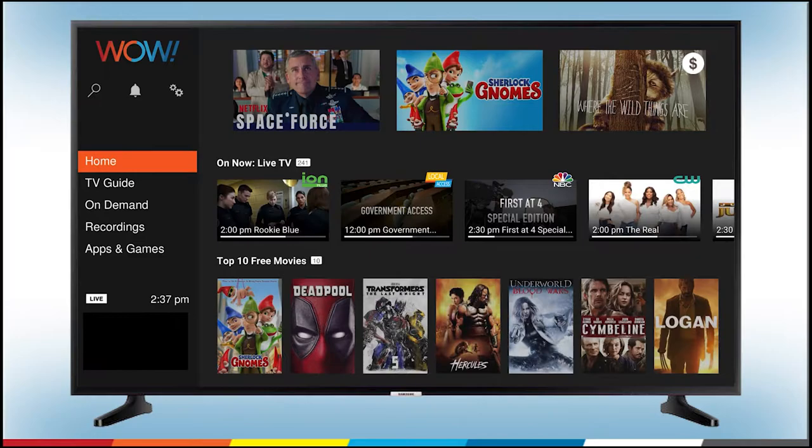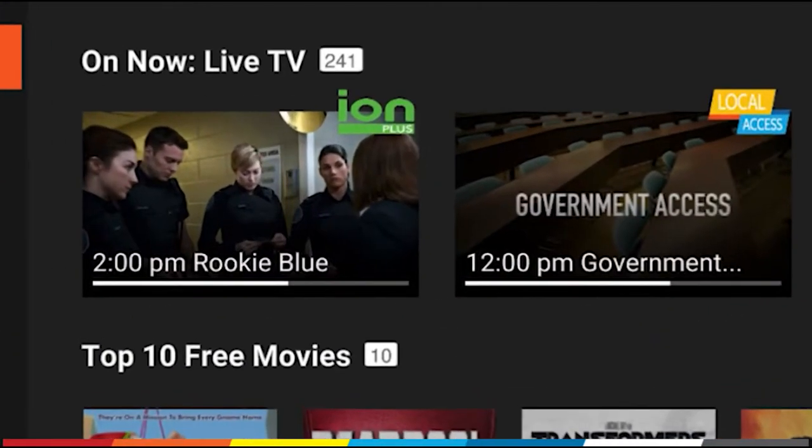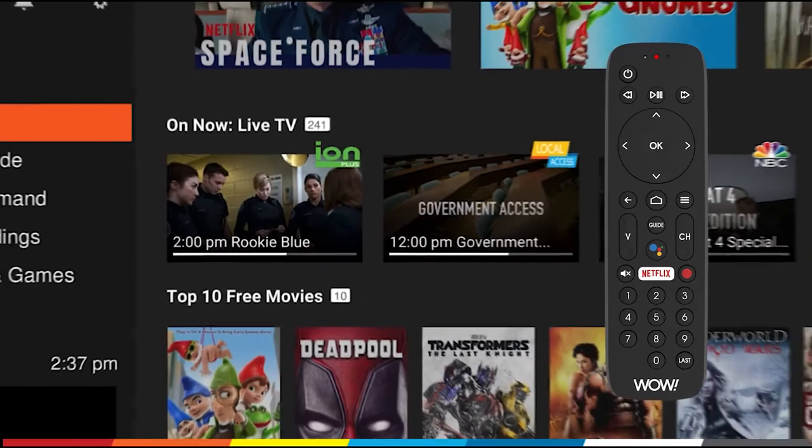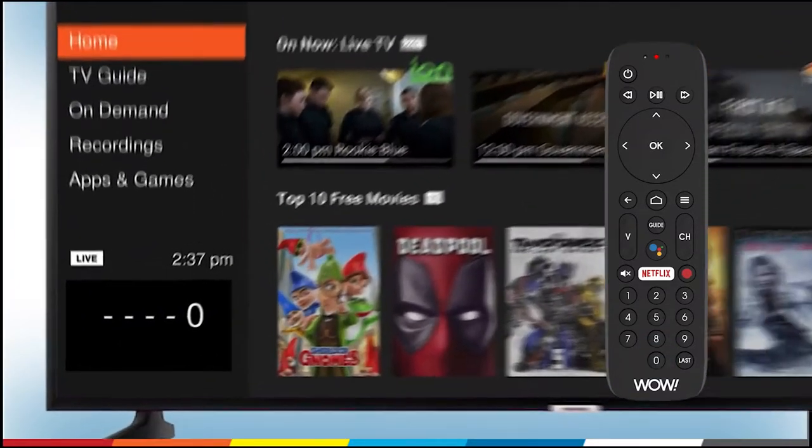If you want to scan what shows are on, Channel Zero is your guide to live TV. Getting to your live TV guide is easy. Simply press the Home button on your Wow TV Plus remote, then press zero on the number pad, and you're there.